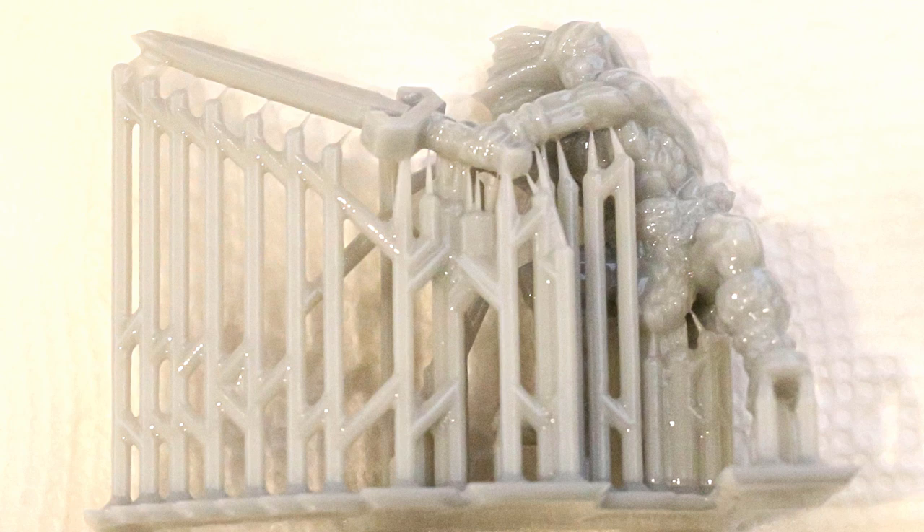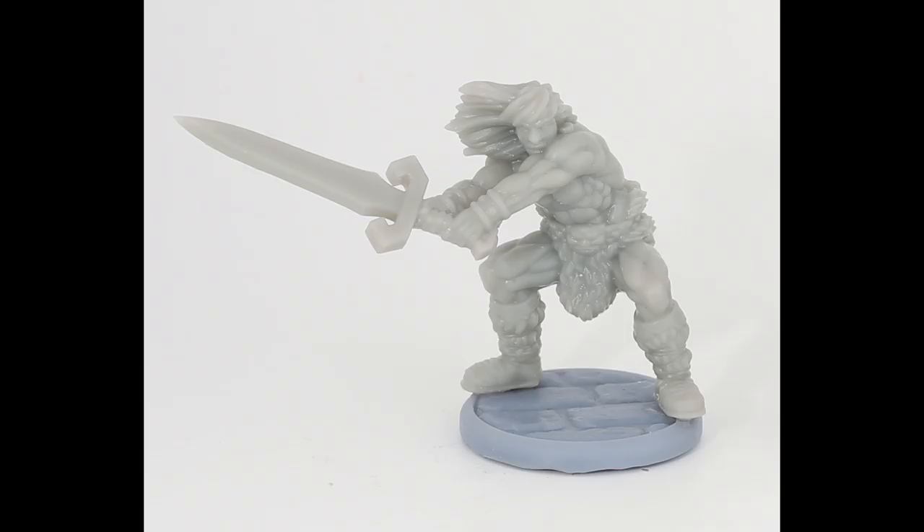Here's a figure still just off the build plate. Look at those super ultralight supports - look how thin the connections are on the sword and they all printed out perfectly. For me, I need a resin that prints really small, really thin supports really well, and this passes that test. The model itself came out perfect - the fur, the rivets on his bracers, everything came out perfectly.